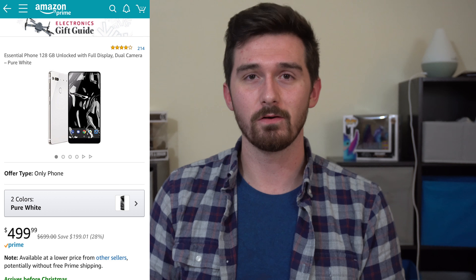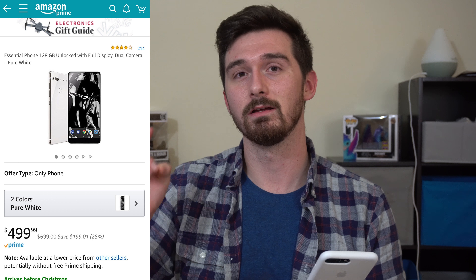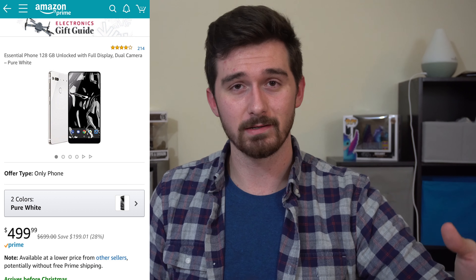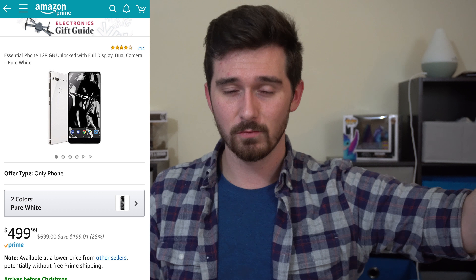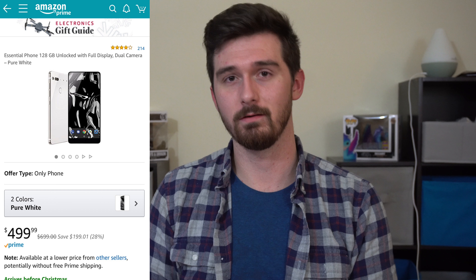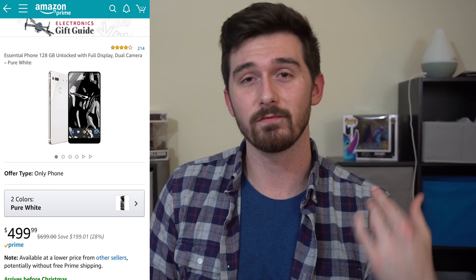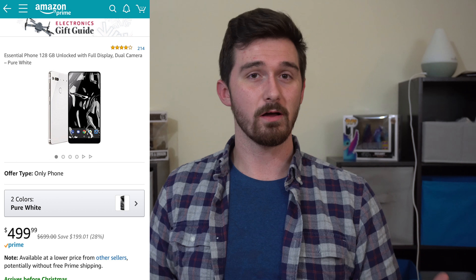Hello everyone, my name is Daniel and welcome back to TechWrite. I may or may not be in focus but let's hope that I am. I want to start a series on my channel about good tech ideas, and for holiday gifts I want to break this down into different subcategories of tech.